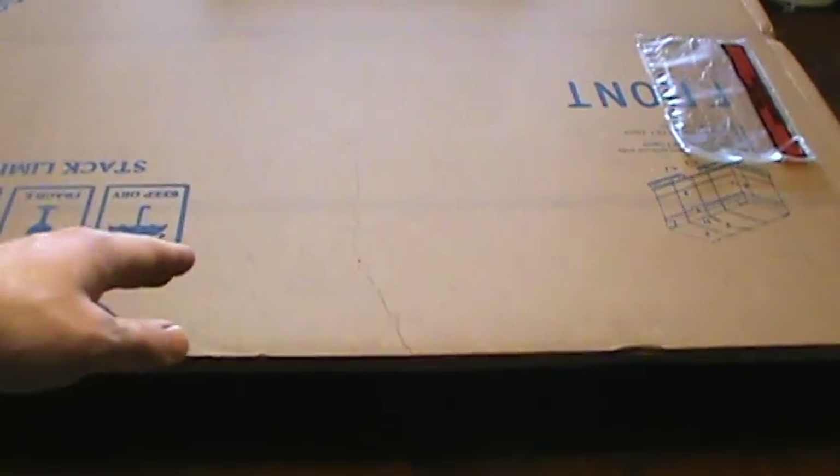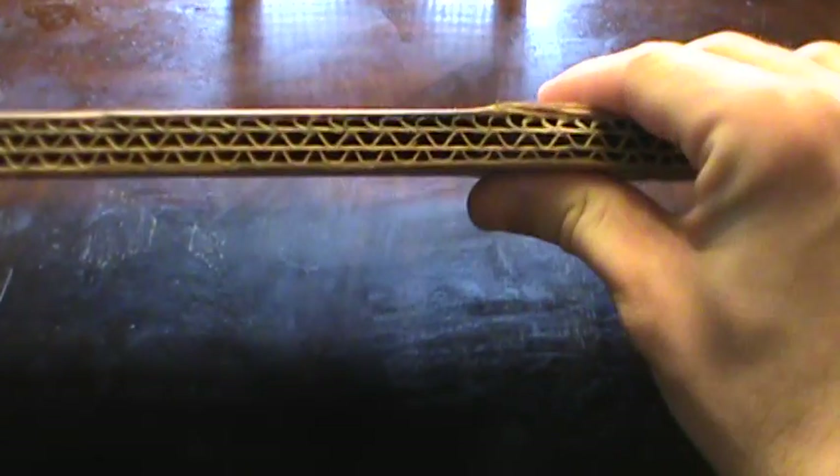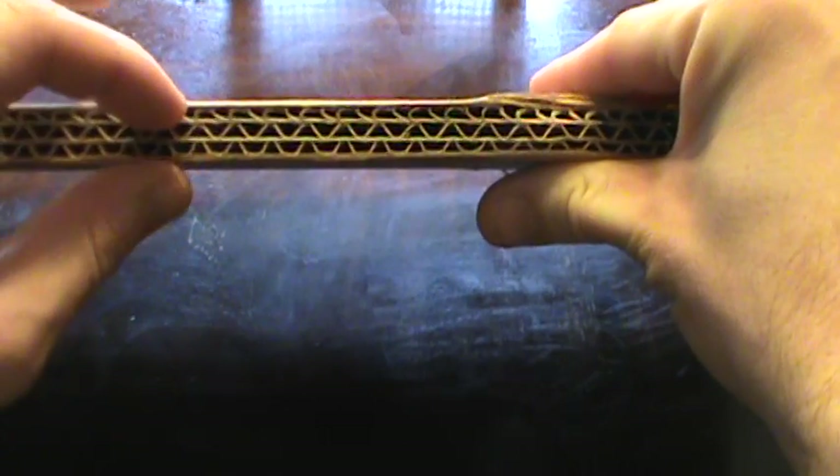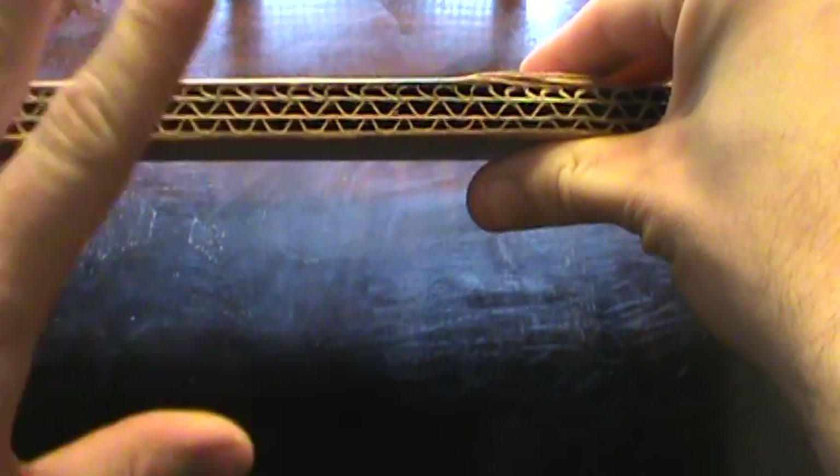To begin this project, first we're going to use corrugated cardboard material. You can see that there are multiple layers. You could probably use a two-ply board, but I would not use a single-ply board.